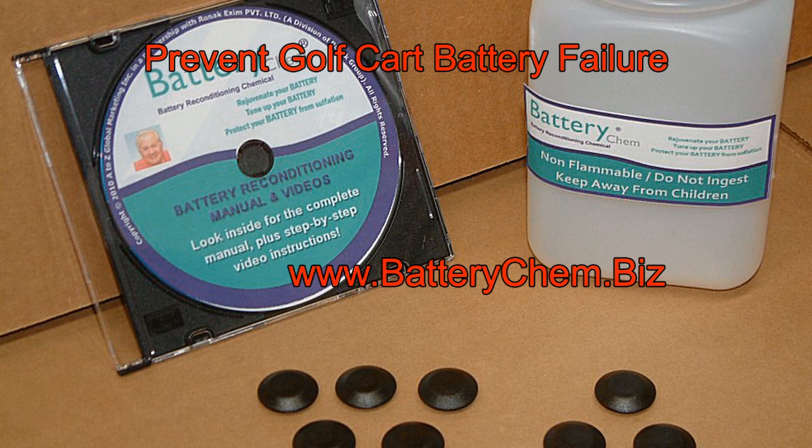Another real battery killer: if you live in Florida in the winter and up north in the summer and you leave your golf cart in Florida, it sulfates over the course of the summer. This will cause your batteries to fail.